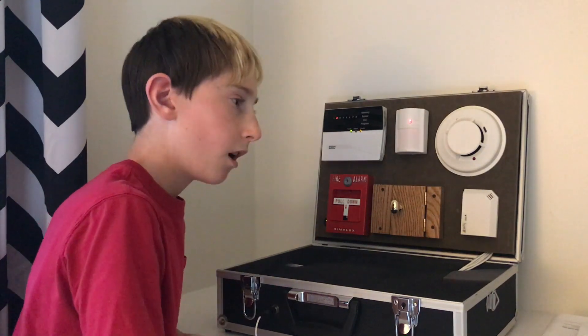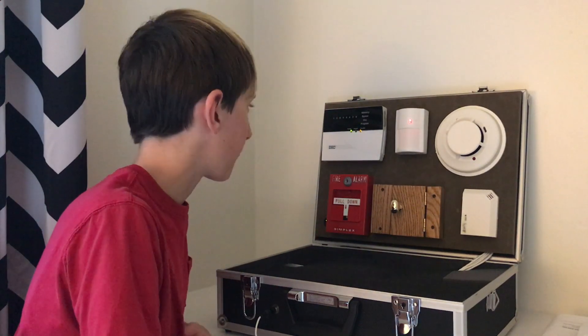I should demonstrate this system on YouTube and show how it operates. That's a really good idea. I'm going to go get the cameras rolling. Let's go.